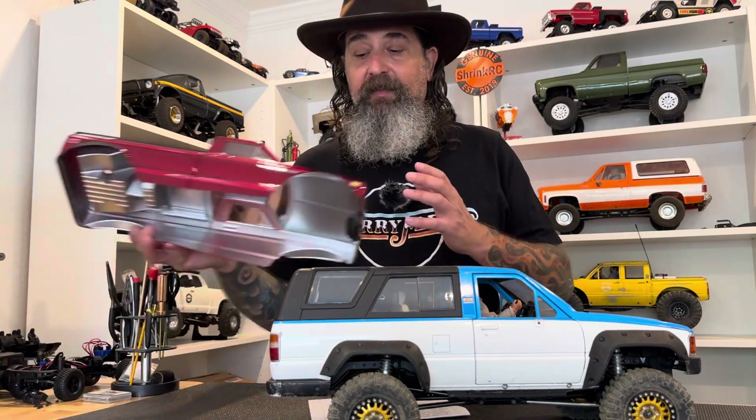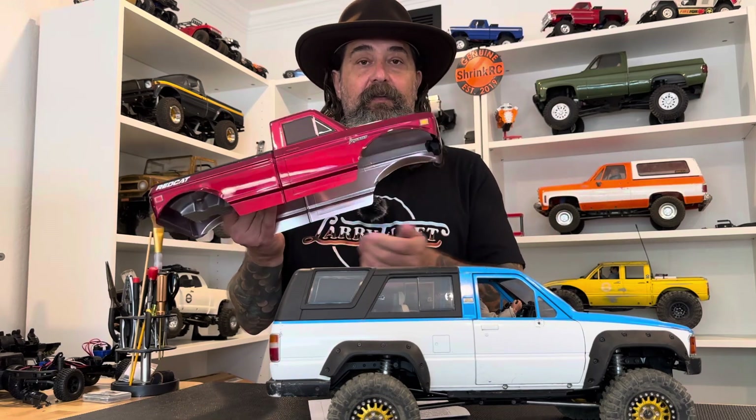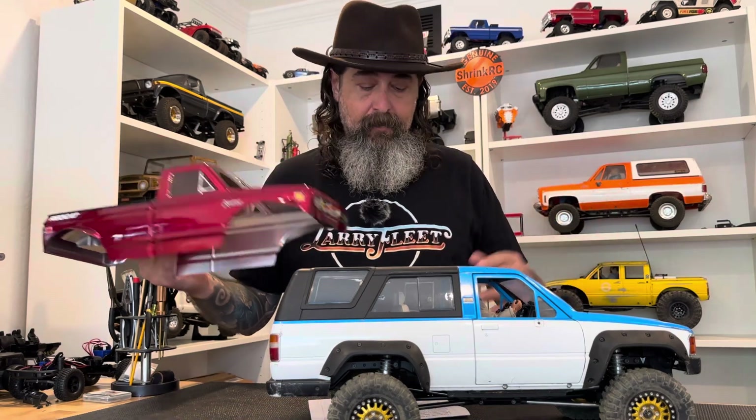The last thing I'll come back to is the realism of hard bodies versus Lexan bodies. I've seen Lexan bodies with incredible paint jobs — even patina'd — that look as good as a hard body sitting still. But at the end of the day it's still going to wiggle, wobble, and flex, and for me that kills the realism and takes the fun out of it. That's why I got so into hard bodies and why I started Shrink RC. Check out more of our videos at shrinkrc.com, and you can always write to me at jesse@shrinkrc.com if you have any questions.